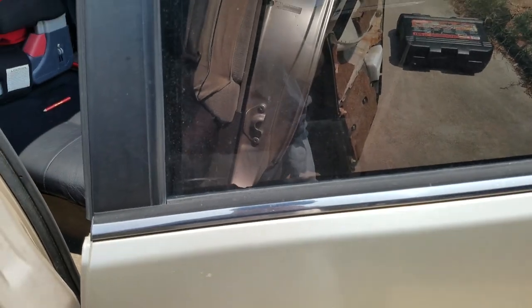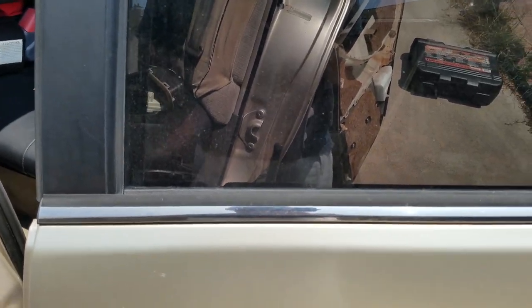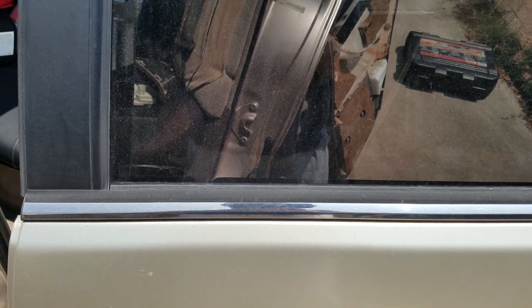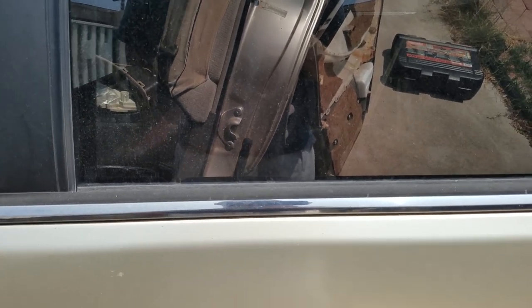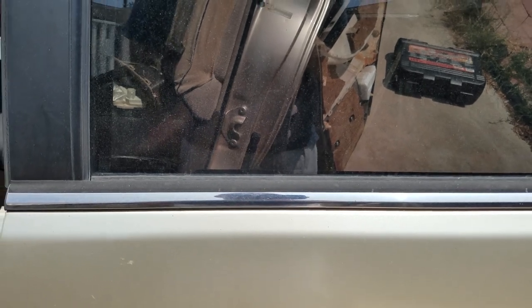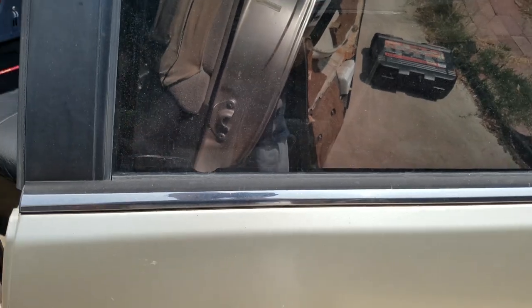You can see it right there through the tinted window. Can't test it from the door itself because that is the back seat, but here we go — lock and unlock. It's gonna move around because the door panel isn't on. Lock, unlock. Yep, works.